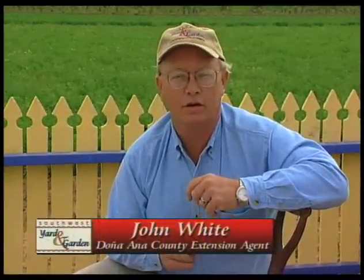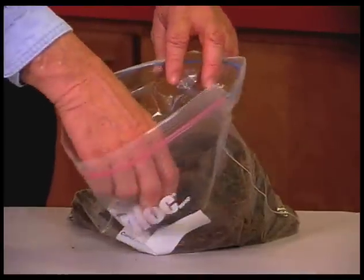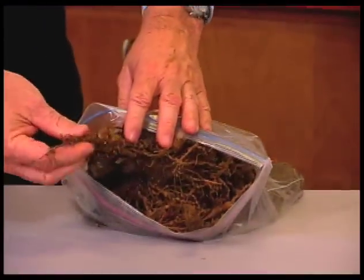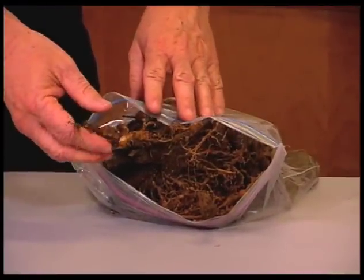I'm John White. Today we're going to be talking about some things that you can be doing in your garden, especially if you've had problems from nematodes or you think you might have nematodes. Nematodes are microscopic groundworms — you can't actually see them with the naked eye — but they do infest the root systems on a lot of our garden plants. If you've ever pulled up tomatoes and found large knots on some of the roots, then you do have nematodes.